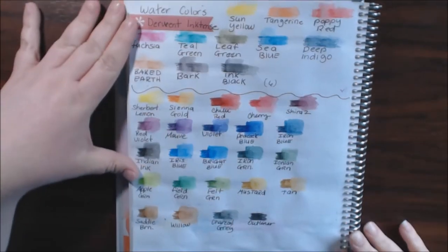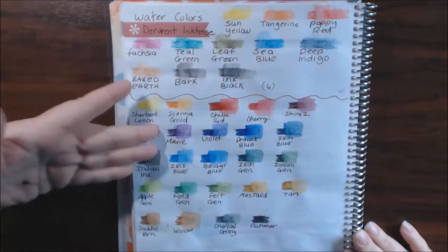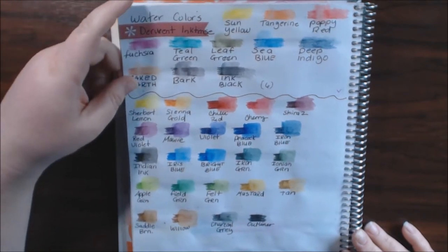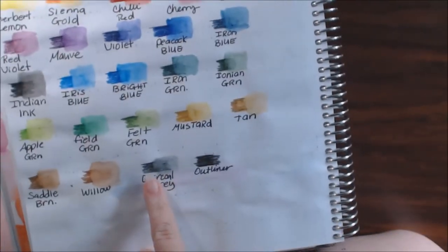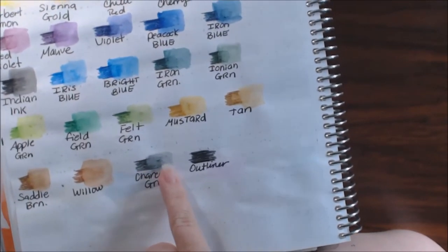Here are the 36 colors — minus the white, because you can't really get the white to show up on this type of page. They are so vibrant and so pretty.